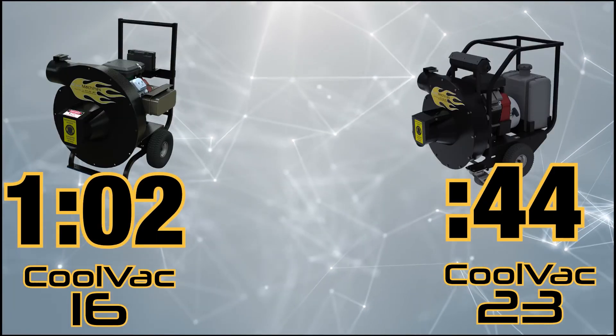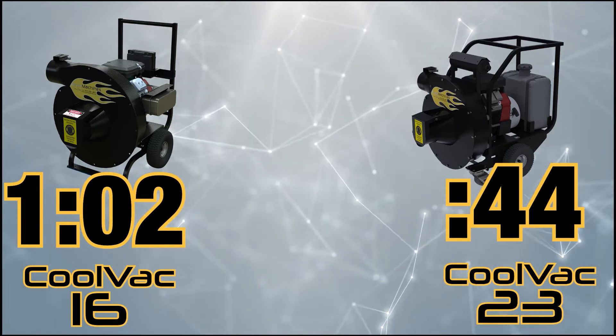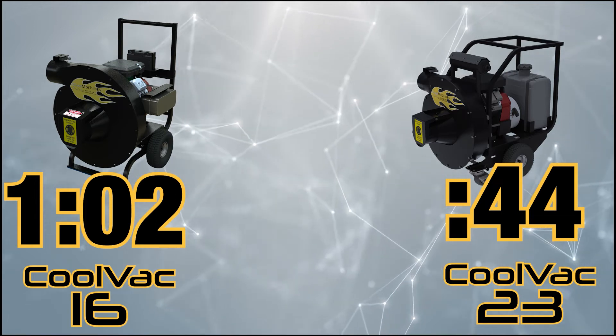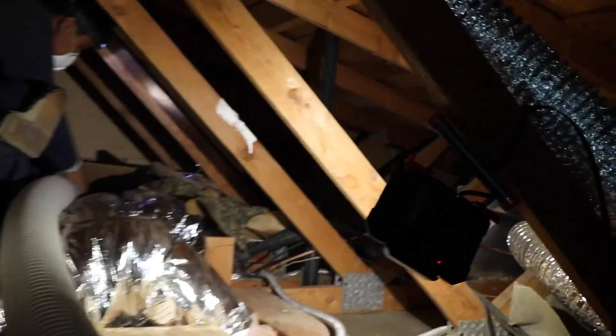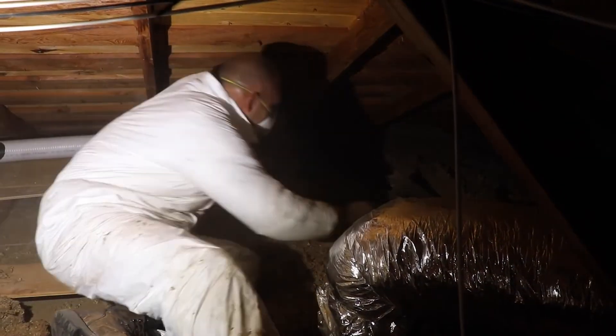In conclusion, we find that the CoolVac 23 is 30% faster than the 16. Now you may be tempted to calculate 32 square feet and use the timings presented here. Please note: this environment is not an attic. We are using new cellulose — it's not old, matted down, moist, or rodent-infested.